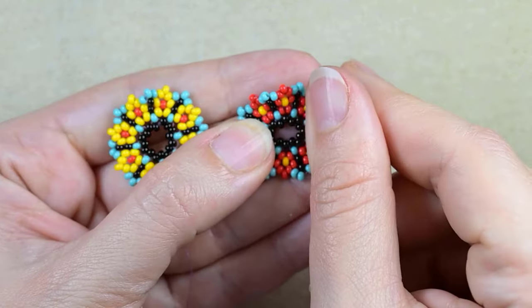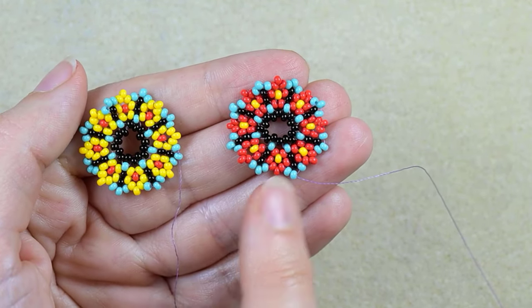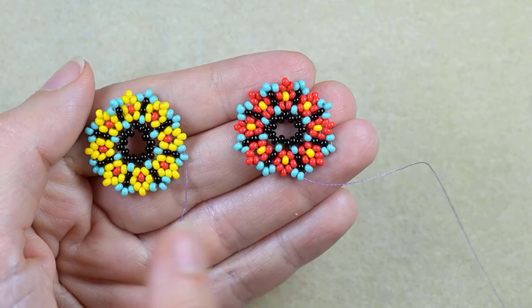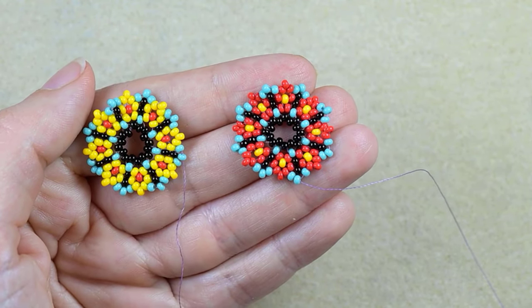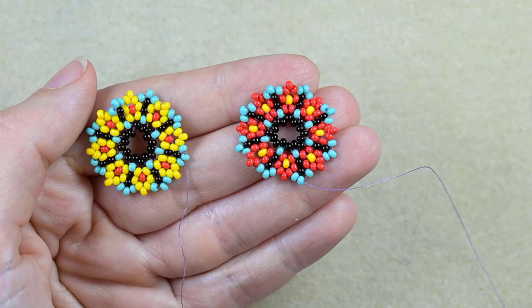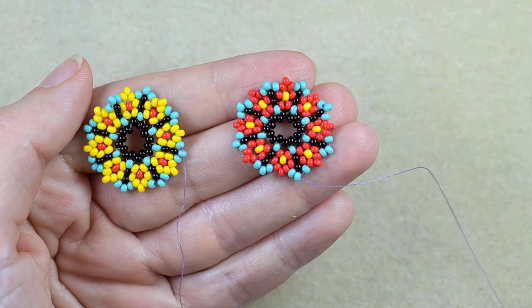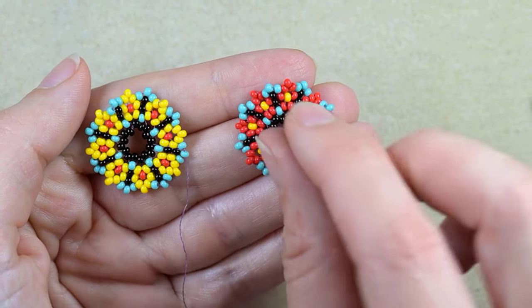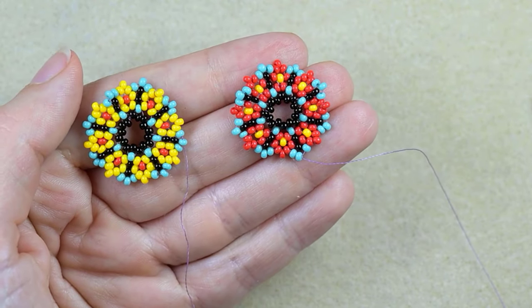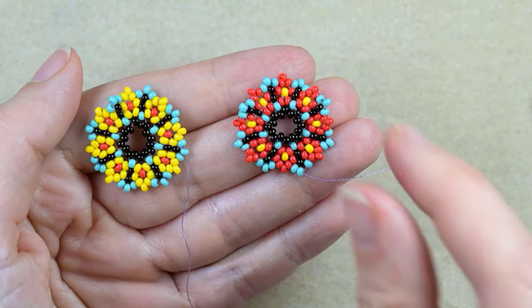I did another element like this one but I just inverted the colors of the red and the yellow. If you want, you could do all of the elements like this or like this. How you invert the colors — it's really easy. Just follow the first steps and when I said red, you take yellow, and when I say yellow, you take red. And in this way you will invert them. So now I want to connect those two elements and start my bracelet.